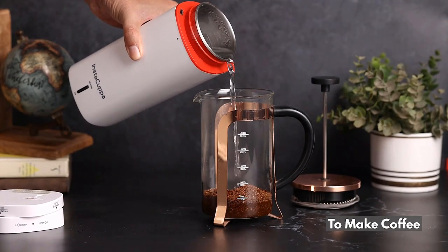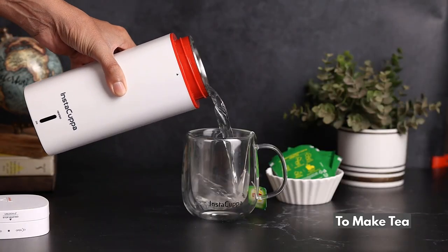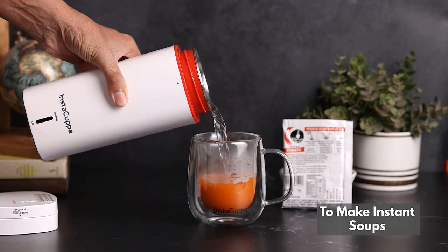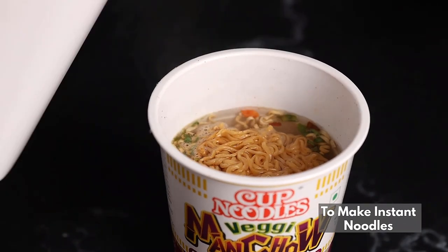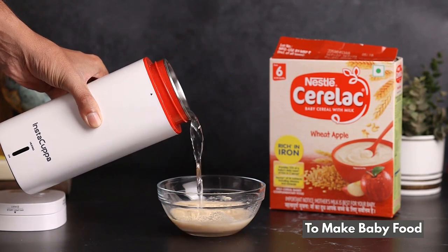Perfect for coffee. Ideal for tea. And works well with instant soups and noodles too.